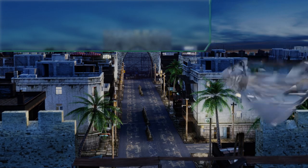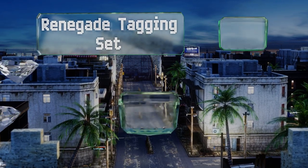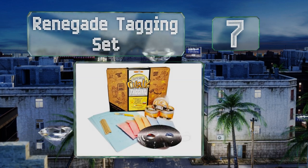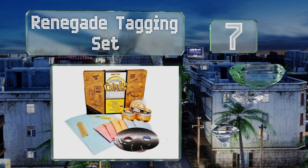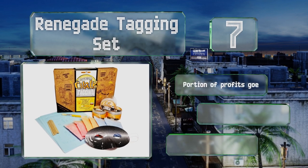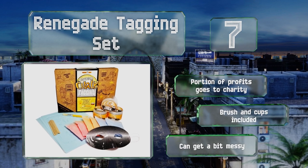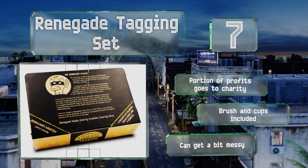At number seven, the Edgy Renegade Tagging Set makes it possible to spread messages of kindness while having fun. It comes with six packs of washable chalk paint in orange, red, and blue, in addition to seven stencils of lighthearted phrases. A portion of profits go to charity and it includes a brush and cups, but it can get a bit messy.